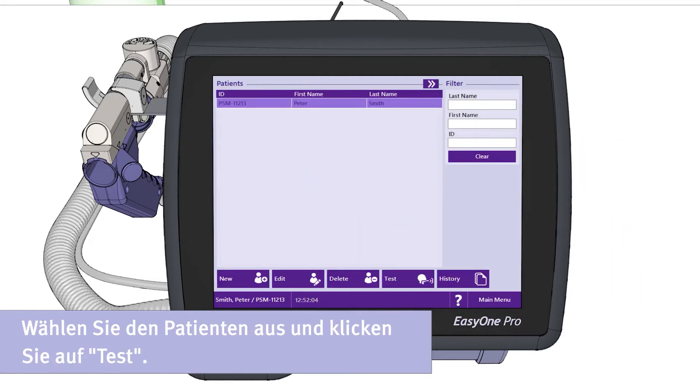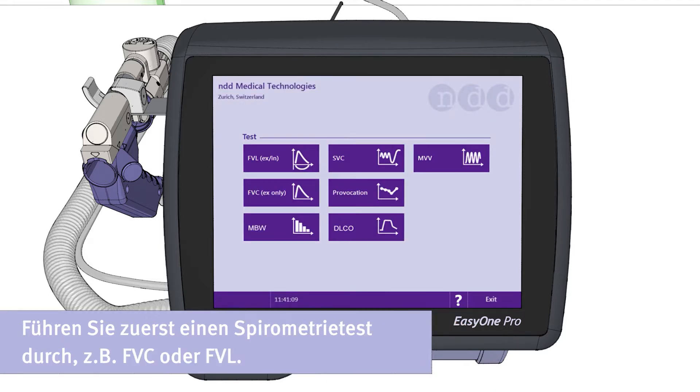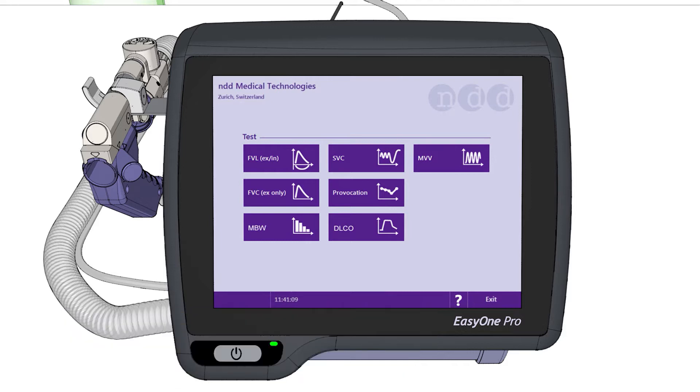Now select the patient and then click the button Test to select the respective examination you want to perform on the patient. To start the examination, perform a spirometry test first, for example an FVC or FVL test. In this case, we show an FVL test.